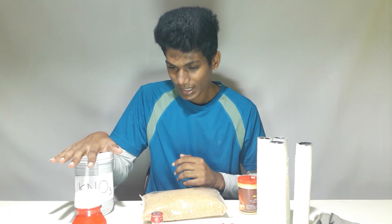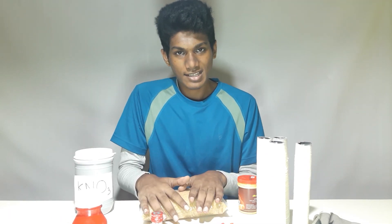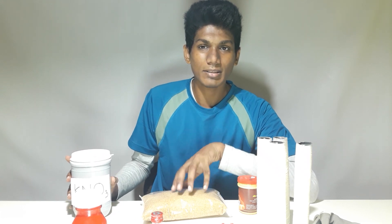I have no idea about this potassium chlorate, lactose, magnesium carbonate. This is how we use potassium chlorate, potassium nitrate.